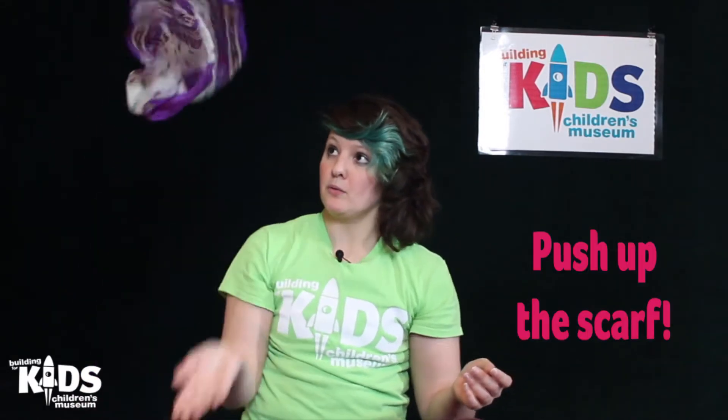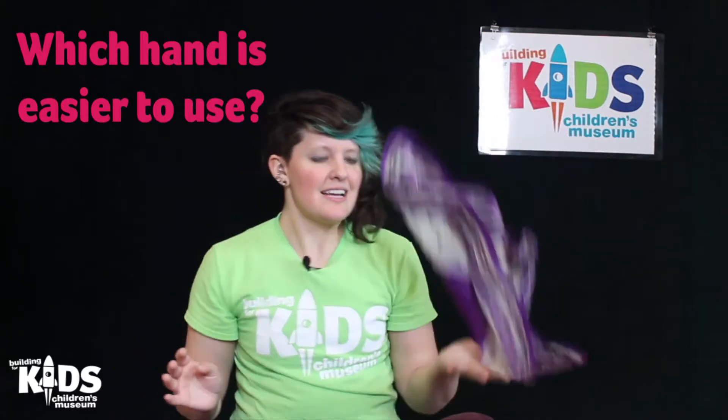Now we're going to do just one hand and we're going to push up with our hand. This one's tricky too, isn't it? Try to keep it up. Don't let it hit the ground. Let's do it in our other hand now. One of your hands is better at it than the other, isn't it? That is your dominant hand — it's a little bit easier to do things with that hand. That hand is the thing you kind of use instinctively to reach for stuff. I am right-hand dominant, so I tend to grab things with my right hand.